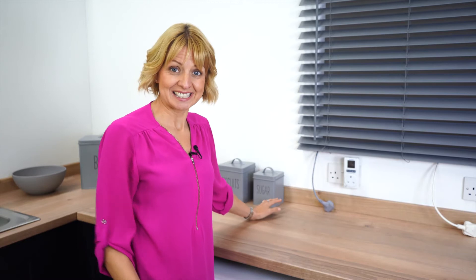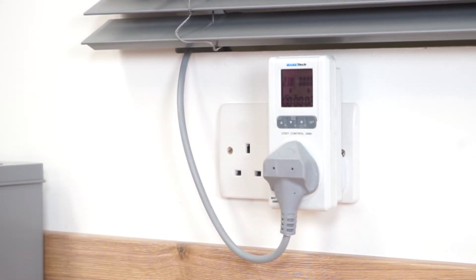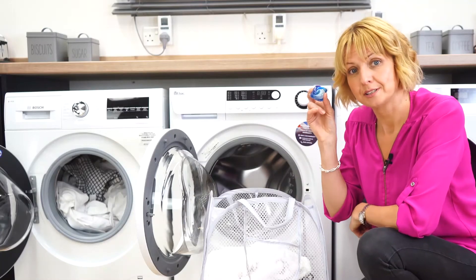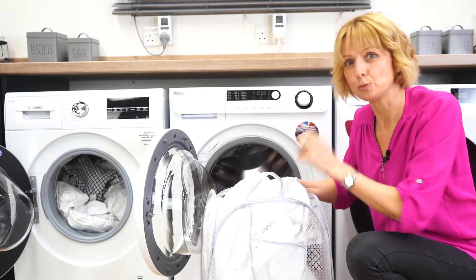From the test we're running today without these strips, we can establish the time taken by each machine and the energy used and the water consumed. At EBAC we think these are much more relevant criteria for most households, particularly those families concerned about the cost of operating the washing machine and its environmental impact. So let's start with setting up the test. We're going to use these energy meters to read how much energy is used by each machine during its cycle, using the same laundry pod and identical wash loads for each machine.